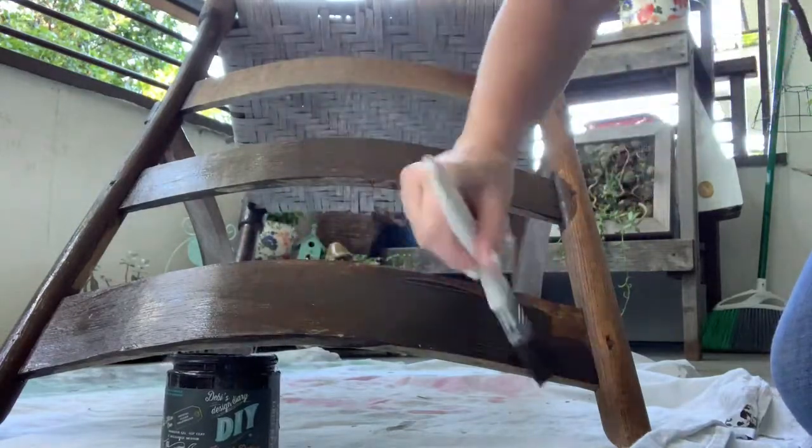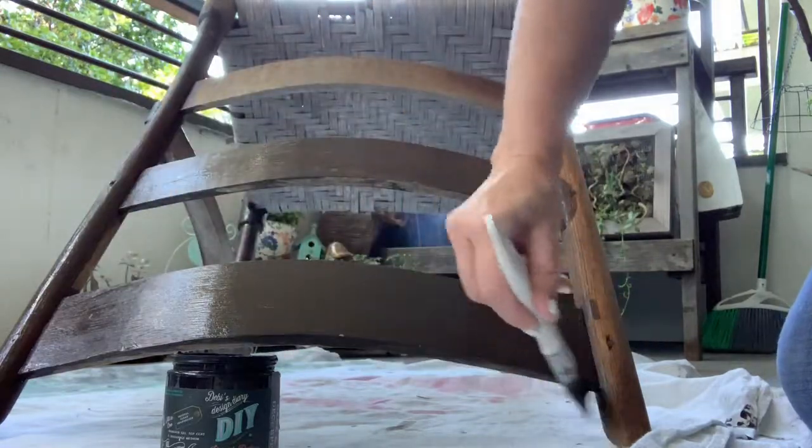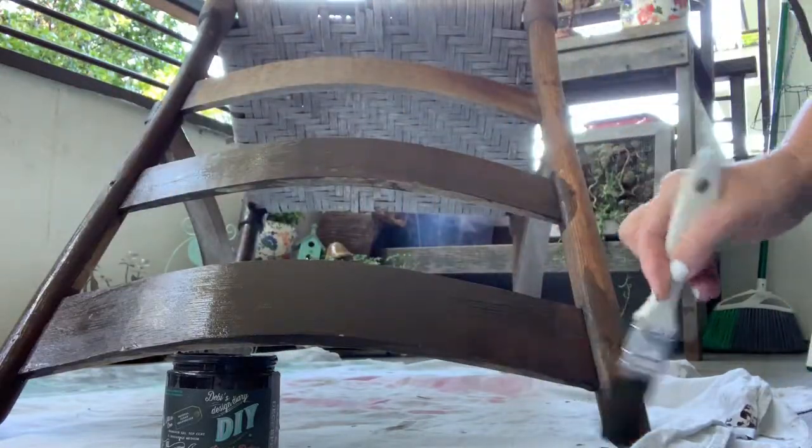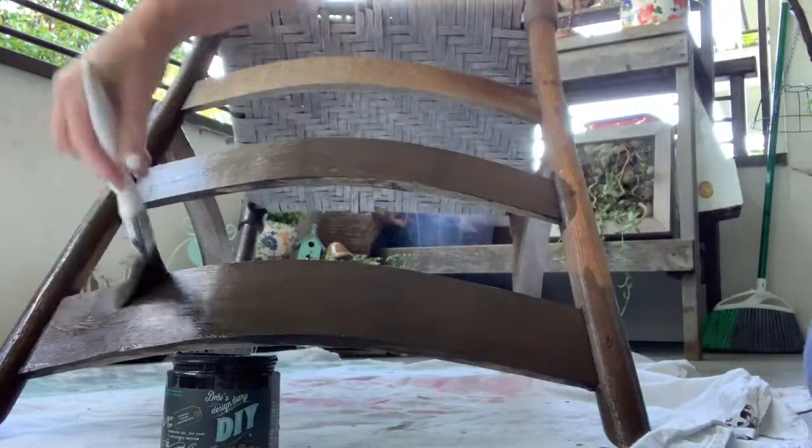When you paint chairs, it's best to paint them upside down. That way when you turn them right side up, you don't miss any of the spots.